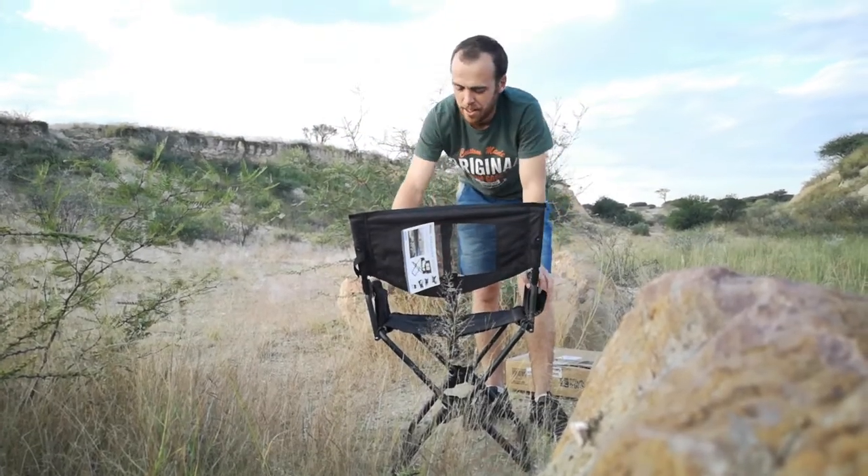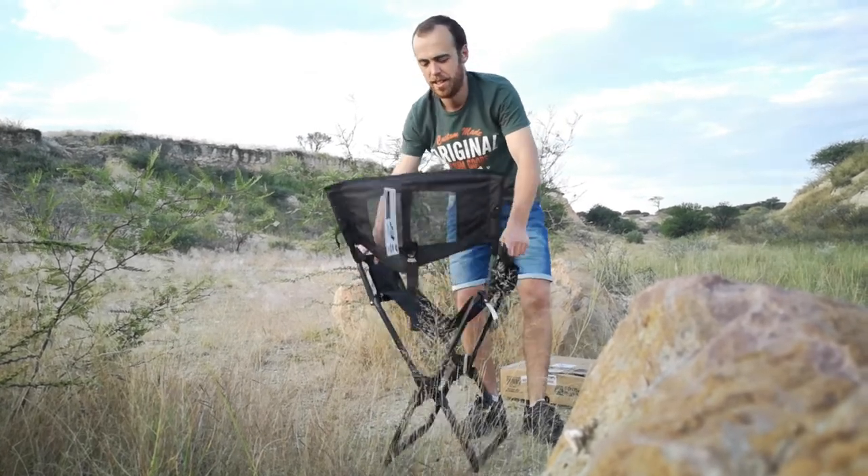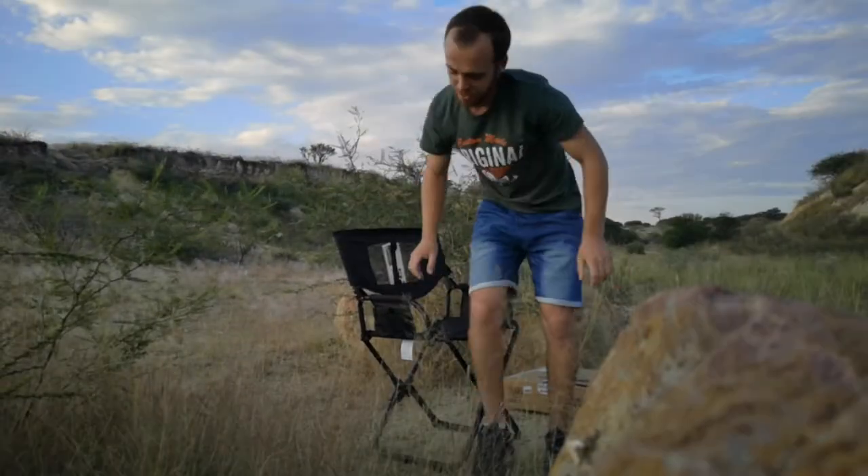One cool thing I like about this chair is the ventilated area here at the back. As you all know, in Australia and in Namibia it gets quite dry and quite hot all the time, so having a nice breeze to cool down your back is great because you're always sweating in this heat.